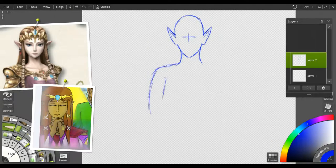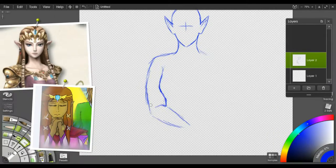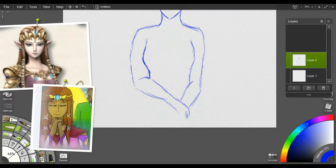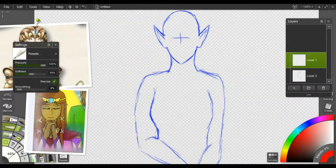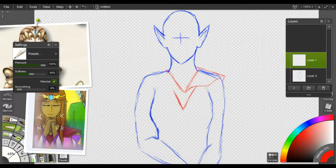Day 28 was princess, so I figured since I did Tetra for the Zelda theme, I'll just do Zelda for the princess theme.